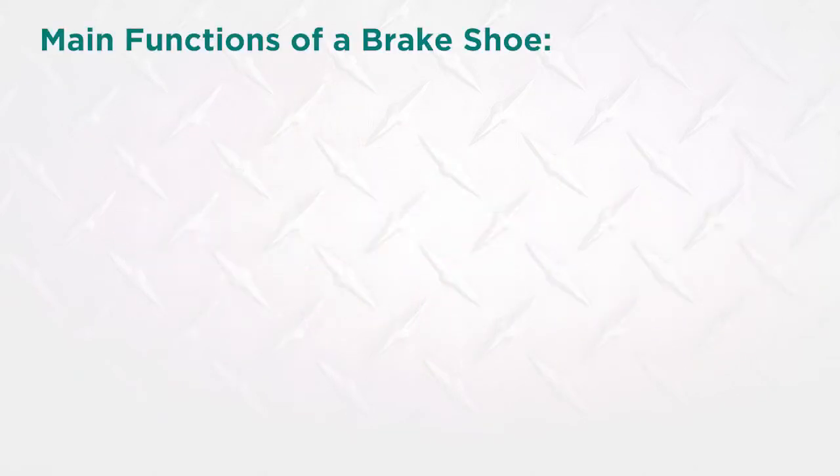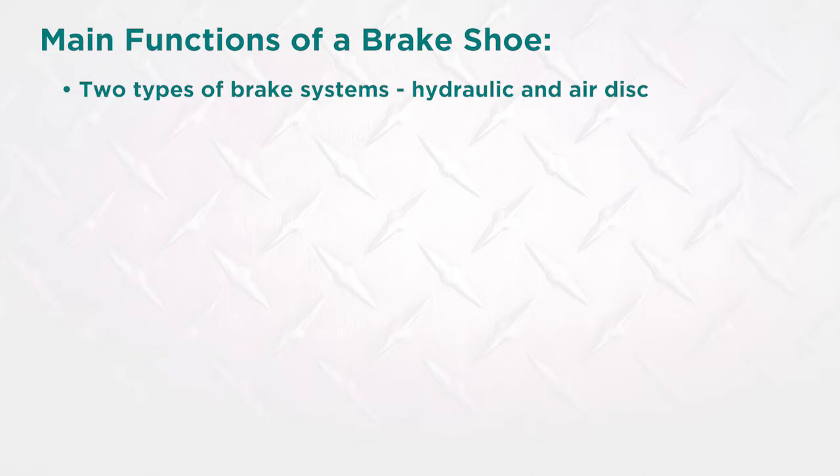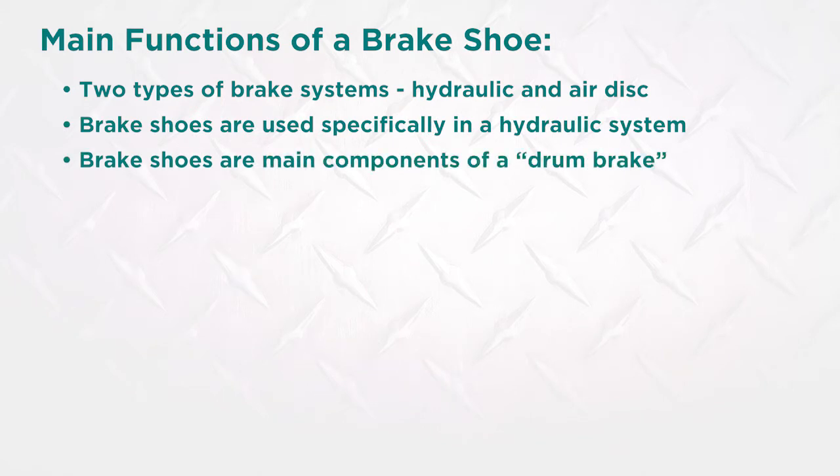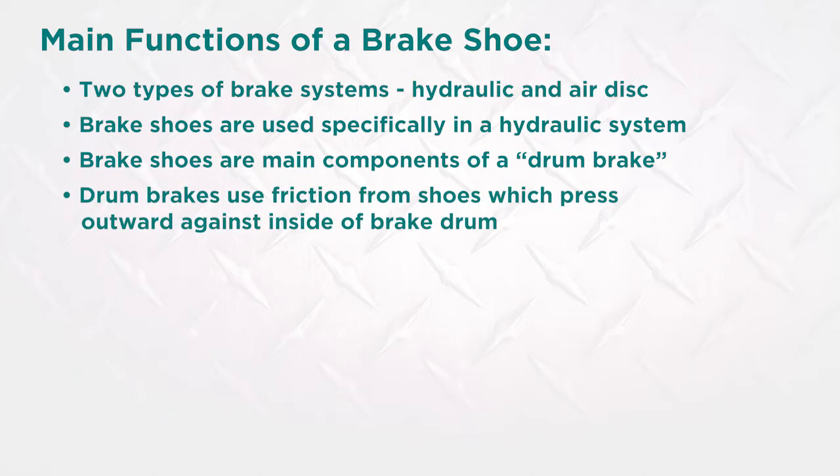To start, it is important to know that there are two types of brake systems: hydraulic brake and air disc brake. Brake shoes are used specifically in a hydraulic brake system. A brake shoe is one of the main components for what is commonly known as the drum brake. Drum brakes use the friction caused by a set of shoes or pads that press outward against the inside of the brake drum.